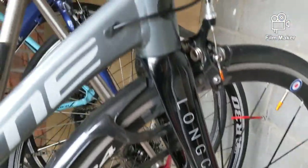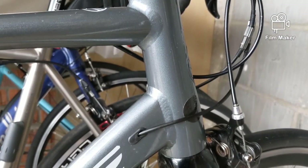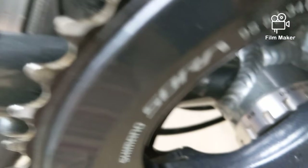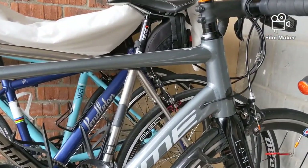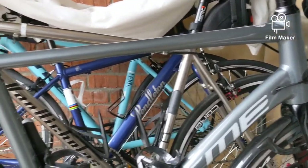Carbon fork with integrated headset, and the fork has a full carbon steerer — brilliant at this price point. The cables are integrated through the frame. By the look of them, the inners and outers go all the way through the bike and come out under the bottom bracket area, which makes changing cables a lot easier as there are no little tubes involved.